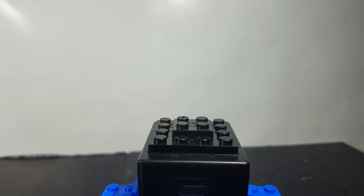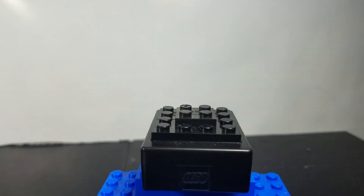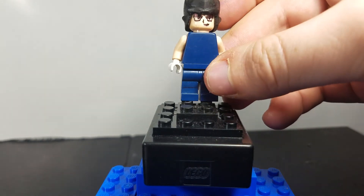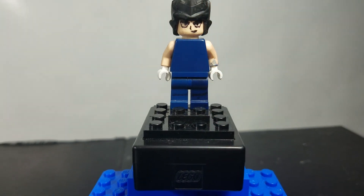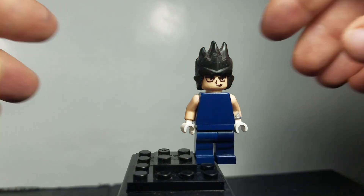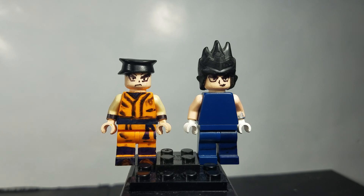Overall I think my favorite Goku is the Super Goku, and my favorite Vegeta is the Buu Saga Vegeta. I hope you guys liked this video, because that's about it. If you did, make sure to hit that like button down below so I know that you did. As always, if you haven't already, make sure to also hit that subscribe button and the notification button so you don't miss out on any new content from the channel. I'll see you guys later. Bye.